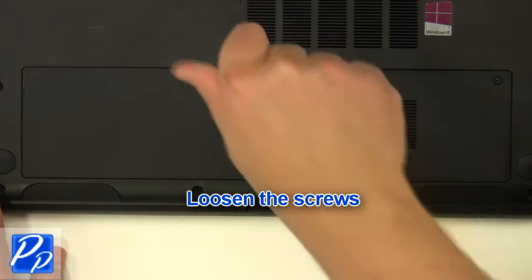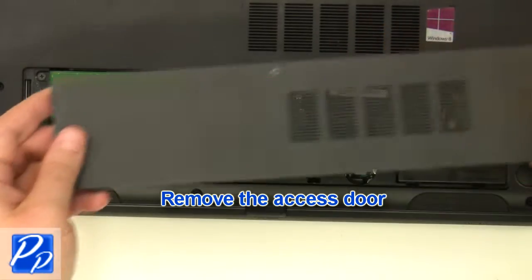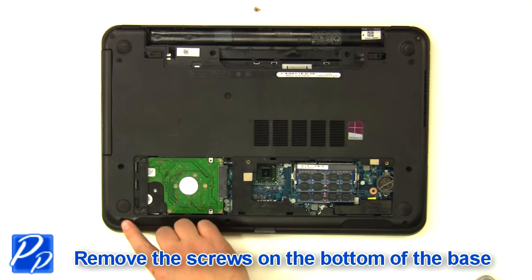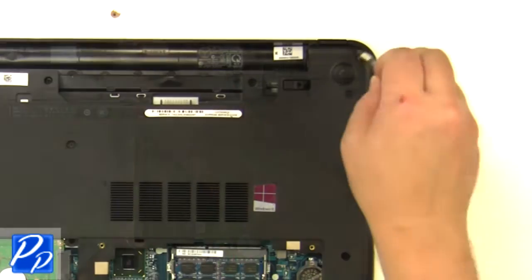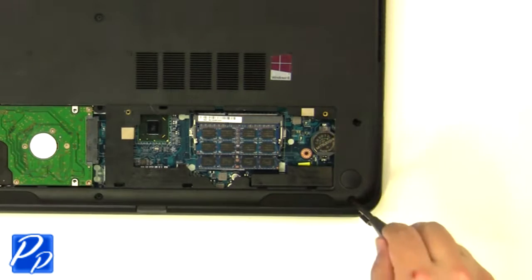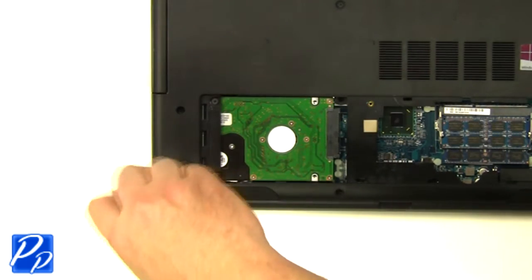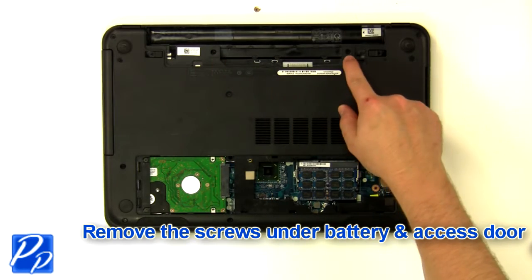Loosen the screws and remove the access door. Remove the screws at the bottom of the base, as well as the screws under the battery and the access door.